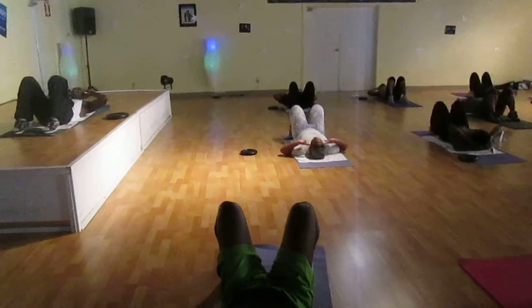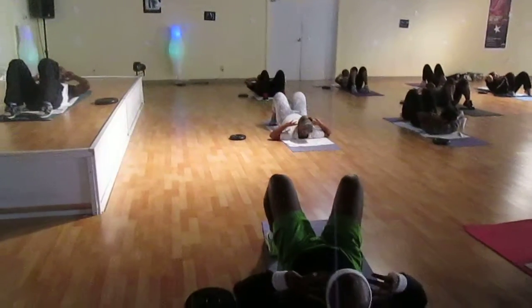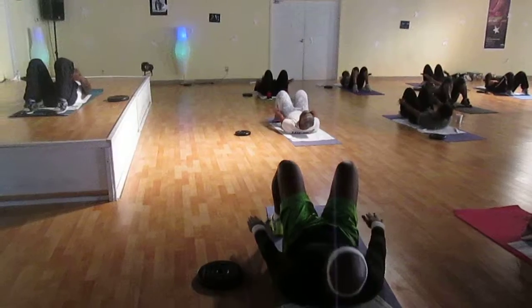Up, two, head down. Do it again. Up, two now. We're going to pause. Hands in mid-thigh. Reach forward. Four, three, two, one.